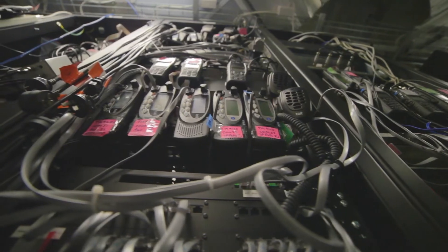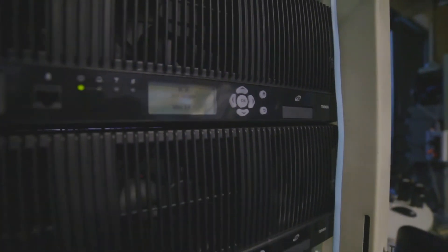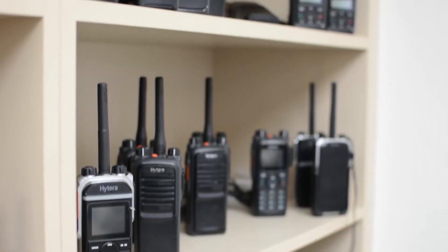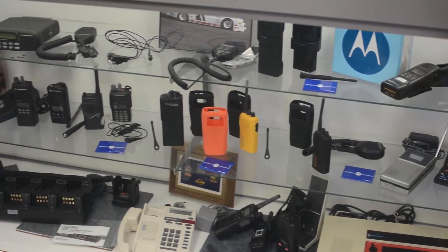Our engineering team has performed thousands and thousands of automated tests to ensure our ASIP software is world-class. And we spent countless man hours performing field trials, ensuring that Tate analog radios as well as our competitors' analog radios perform reliably on our ASIP system.